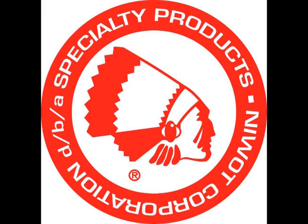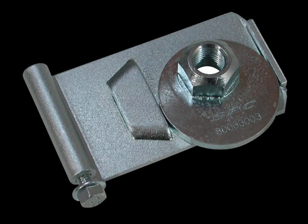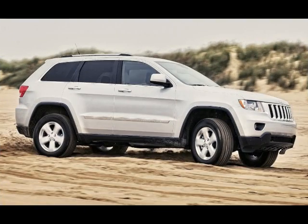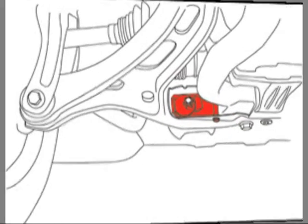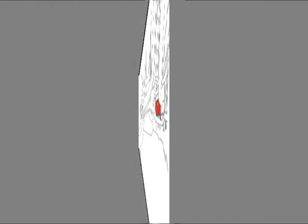Welcome to the Specialty Products Company installation video for the 82360 Dodge Durango and Jeep Cherokee Front Caster Camber Adjusting Kit. Install this cam and guide kit to quickly and accurately dial in the alignment angles on 2011 and newer Jeep Cherokees and Dodge Durangos. This kit makes changes up to plus or minus 1.5 degrees camber and caster fast and easy.